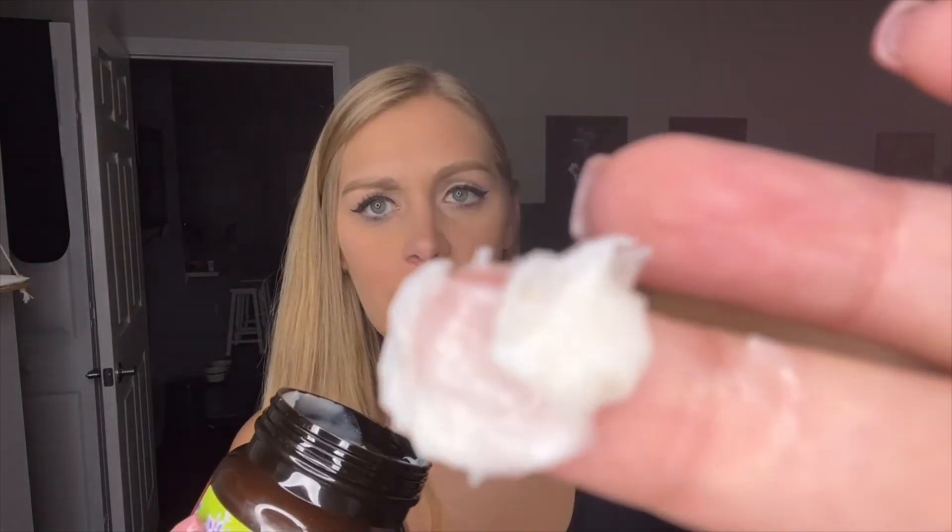The scrub is going to be a little bit on the thicker side, as most salt scrubs are. If you look really close up — it's kind of hard to tell on the screen — there are very tiny granules of salt in there. That's what's essentially going to be buffing your skin, smoothing out any of those rough spots, and buffing out that dull skin to help bring back that glow.